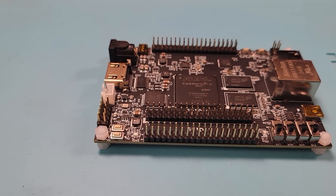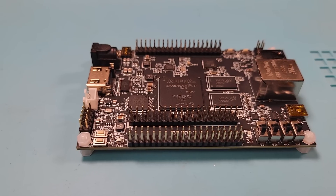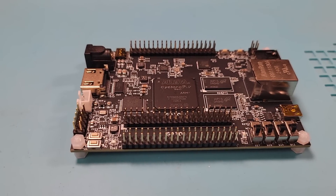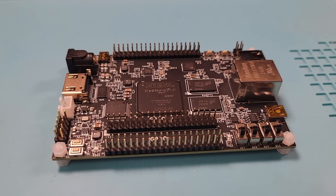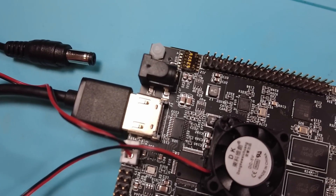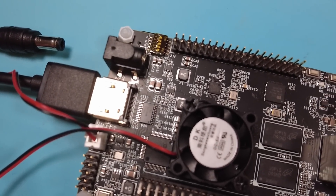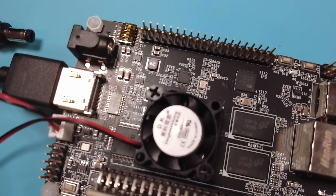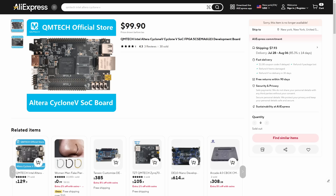You no longer need to buy an expensive DE10 Nano from Terasic to get your FPGA retro gaming fix. What I have here is an alternative board that clones the DE10 Nano and is offered at a cheaper price. There shouldn't be any legal issues cloning the DE10 Nano because it is based on a reference design by Intel that can be freely used by anyone. The official DE10 Nano costs $225 and this board comes in at only $99.